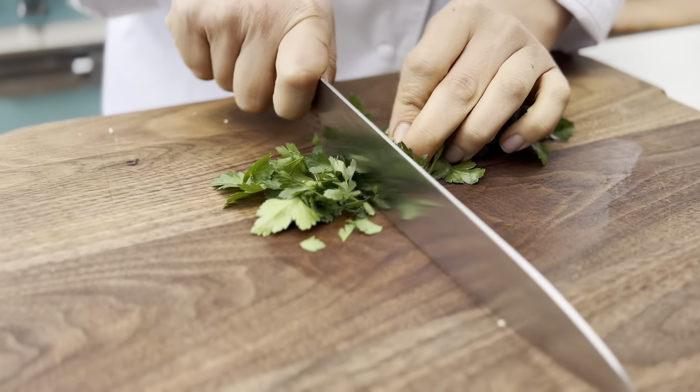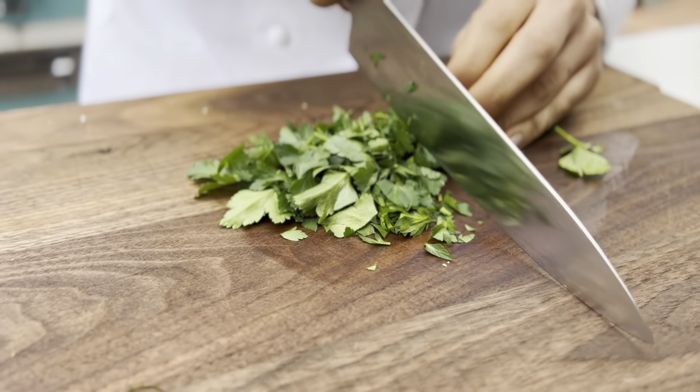We're going to chop some parsley for the garnish. When everything is done we're going to sprinkle it on top.